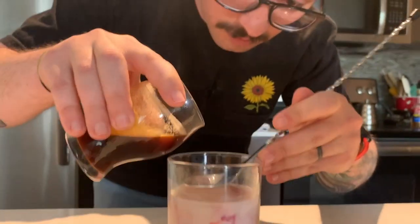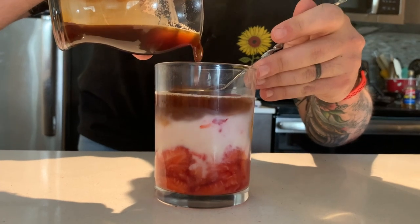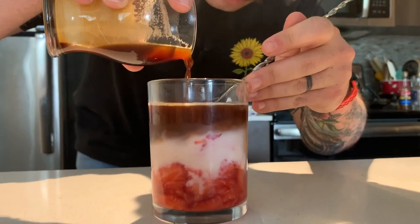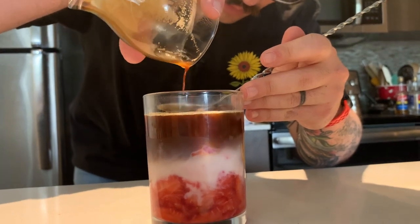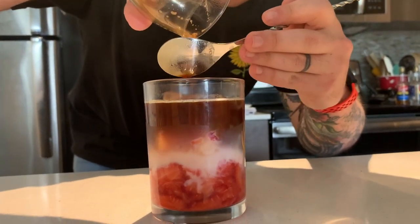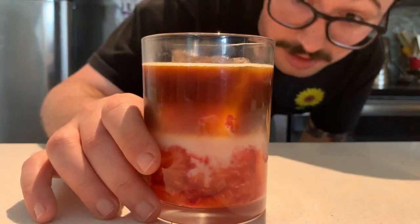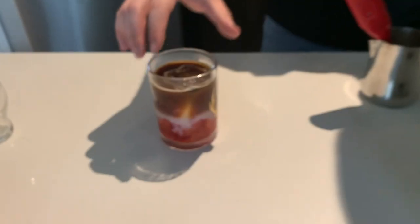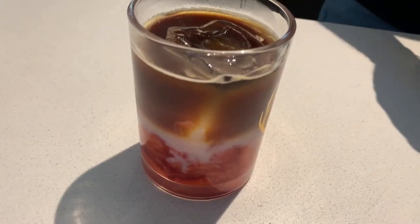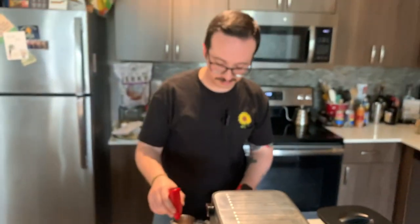Got our bar spoon. Not bad, not bad. You could drink it like that and make it real pretty, but we are not done yet. So again — about 20 grams of milk, 30 grams of heavy cream, 20 grams of our syrup. We're going to get a good froth going for about two minutes.